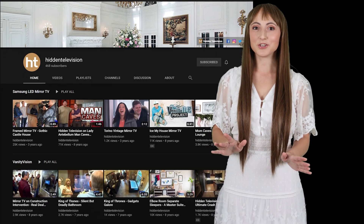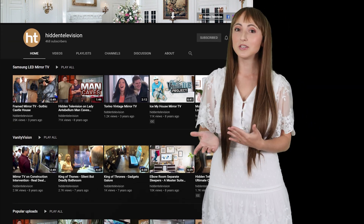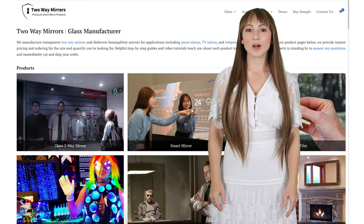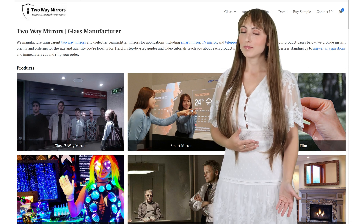For a little extra inspiration, I've linked below to the celebrity projects that we've worked on for the past 15 years, so you can see the product in action. If you need any help with your project, we're happy to help. Hit us up on our website, twowaymirrors.com. Until next time, I'm Krista and I'll be seeing you in my next video.